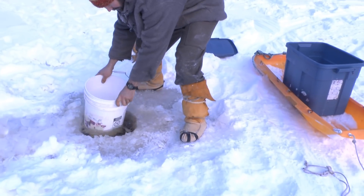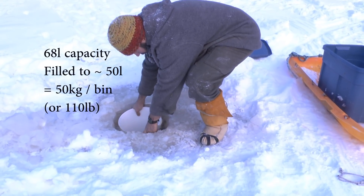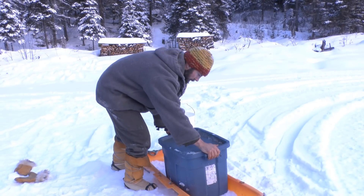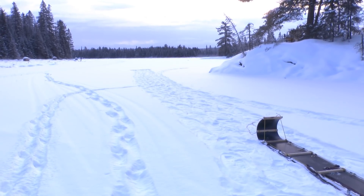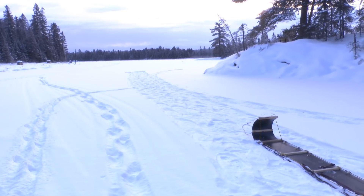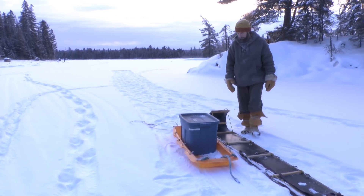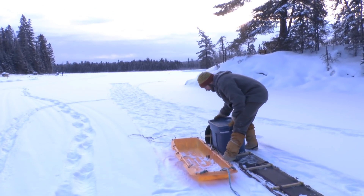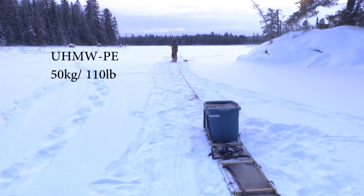The Rubbermaid bins are 68 liters each. Doing a fresh snow test would have been interesting but would have required making new tracks every time, so it'll all be on this already packed-out trail. We've got about 50 liters of water — 50 kilos, 110 pounds — loaded on the ultra-high molecular weight polyethylene toboggan.